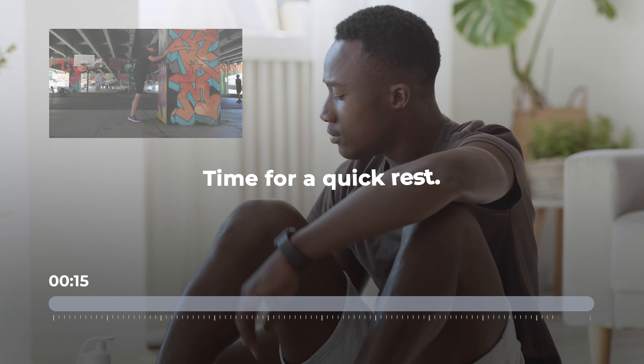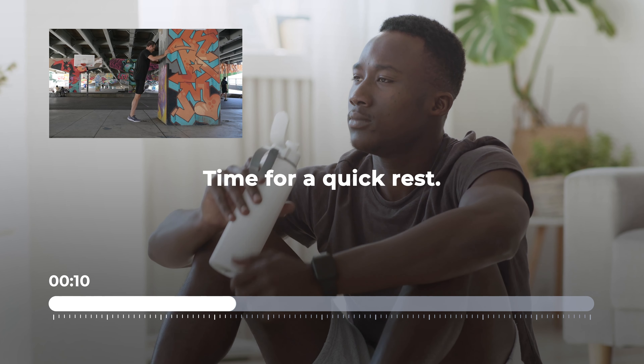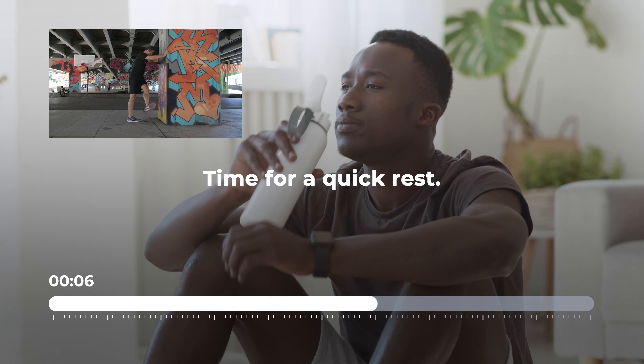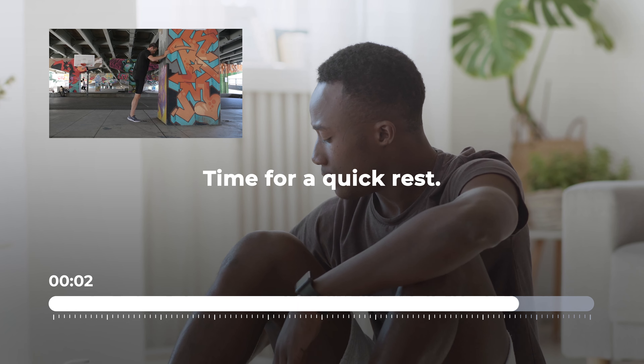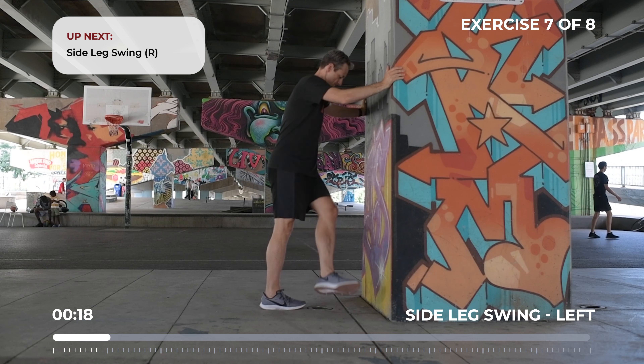Get ready for a side leg swing. Be sure to only work through a range of motion that feels comfortable.